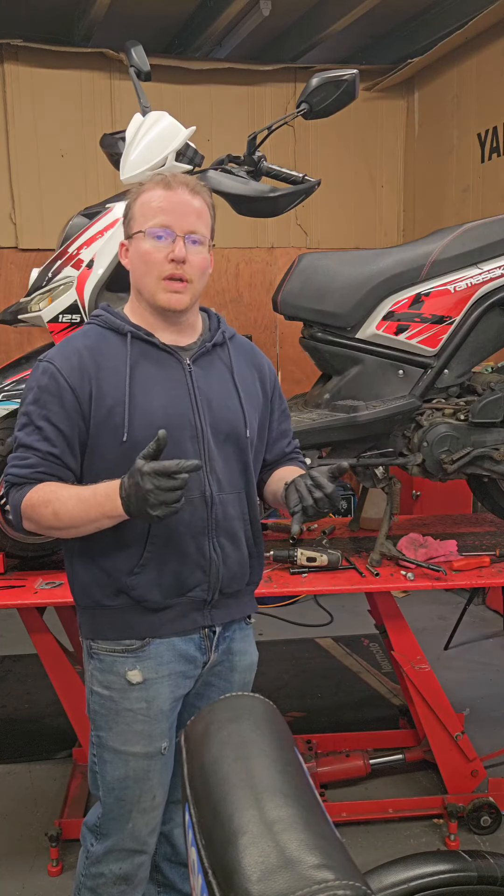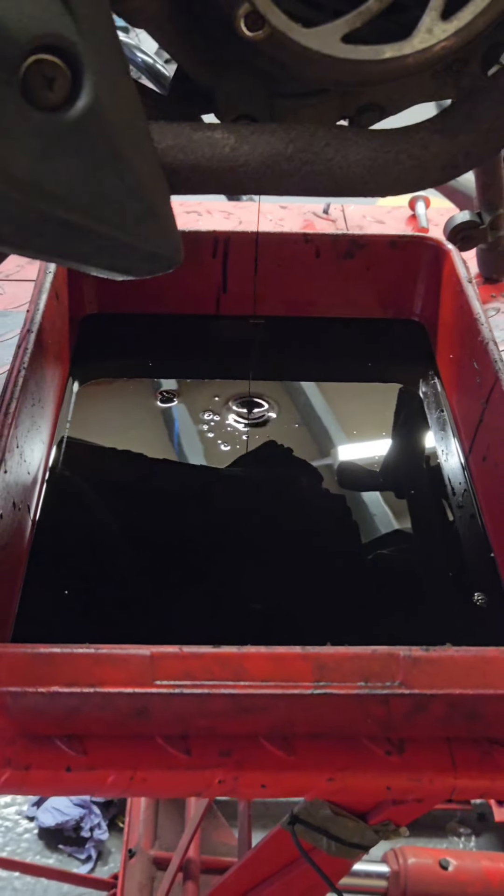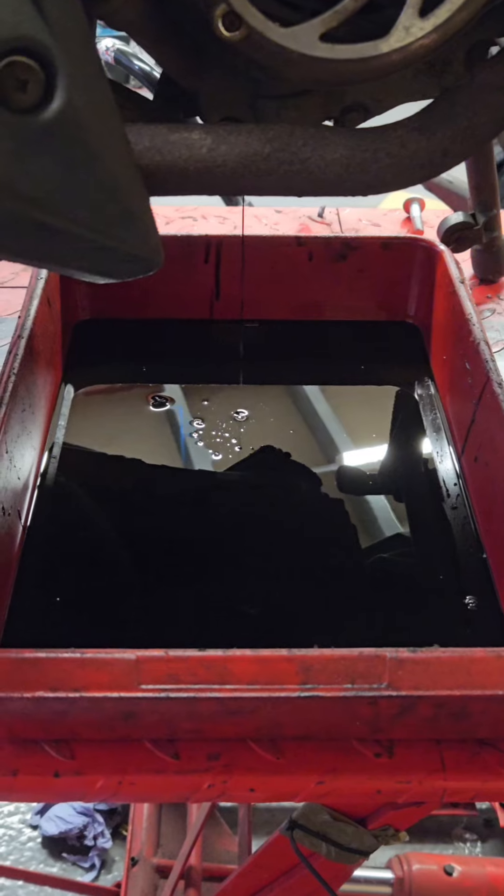On this bike, what we have done is we've changed the oil. And as you can see, it is really, really dark. This isn't good for the engine. This should be changed approximately every 2,000 miles.